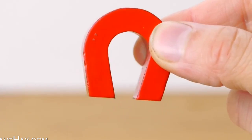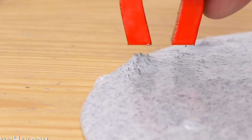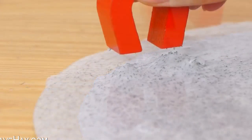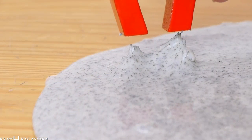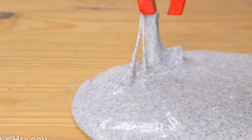Now if we take a magnet and hold it close by, you can see how it reacts. The slime's attracted to the magnet and you can make it move. You've got to be quick or it'll stick to the magnet.